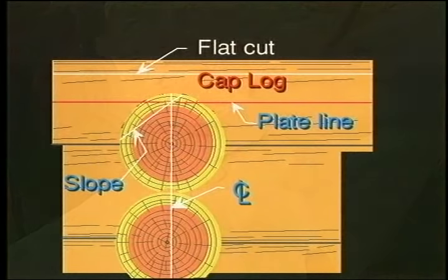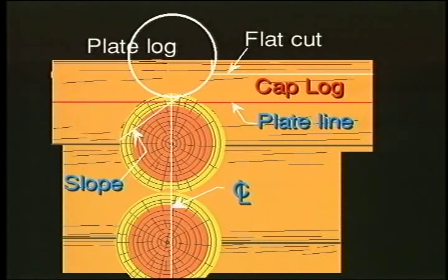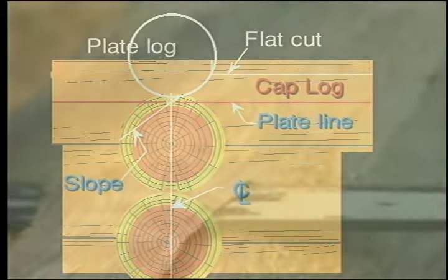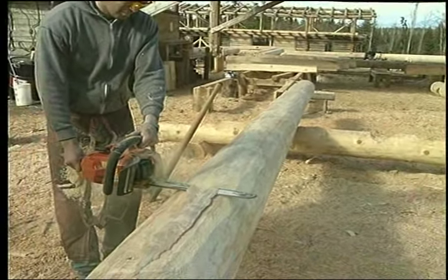You will want to make a flat cut on the top of the cap log. This flat can be almost any height as long as it is sufficiently above the notch — let's say 100mm — but the plate line that you snap on the cap log should be the same height as the line you located on the plate log.